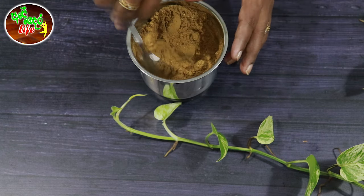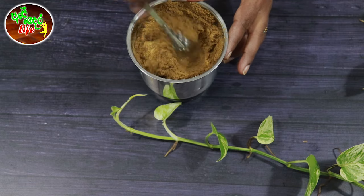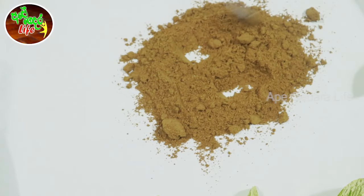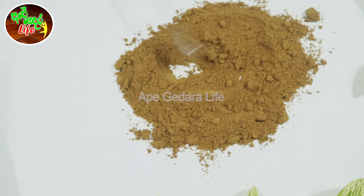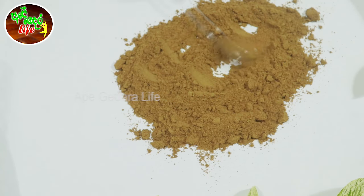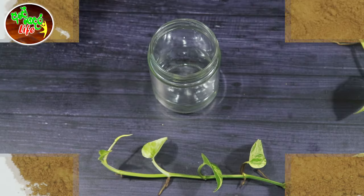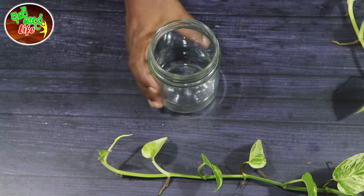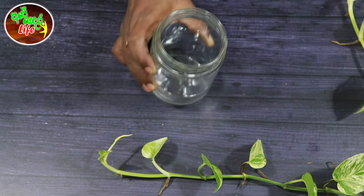Let's blend it in and open it up. Let's mix it in — about 10 compositions. You need to add them; you can add more as you choose.